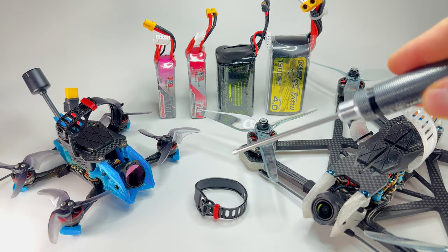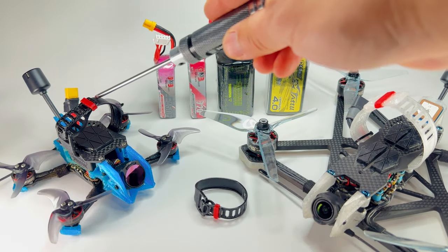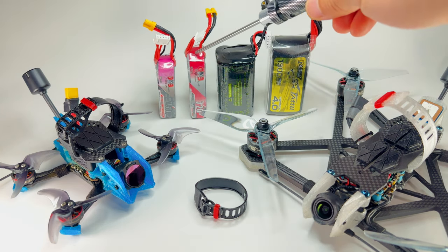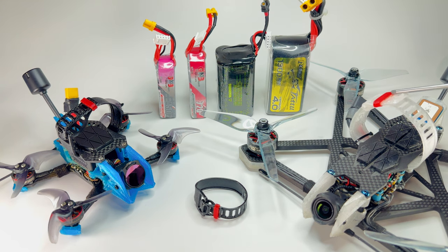We're going to talk about the smallest one for now. This is called Protostrap S — it's perfect for batteries like this 4S450. This is the Protostrap MS, medium-small, perfect for batteries like a 720 mAh, and it can also fit a 3,000 mAh Li-ion battery. Here is the Protostrap M, which can fit 6S batteries such as this one.